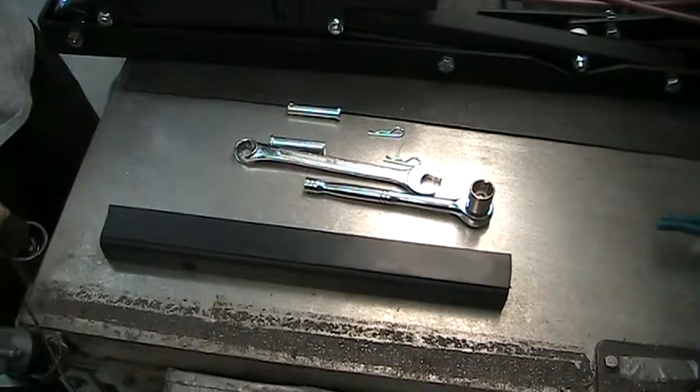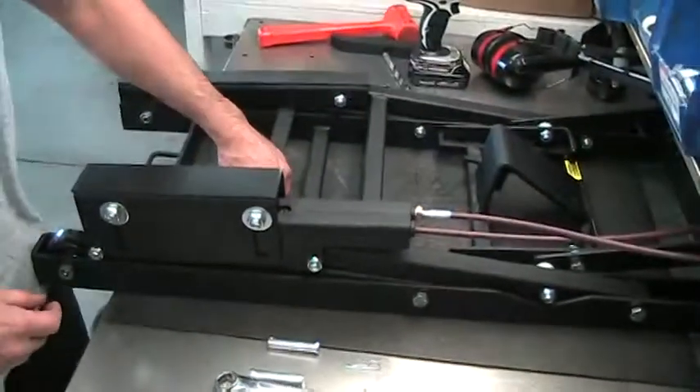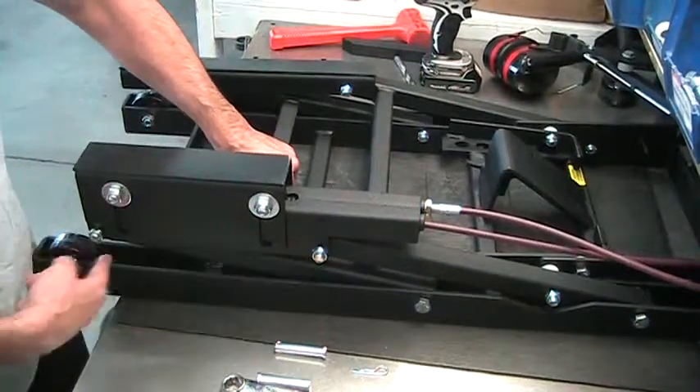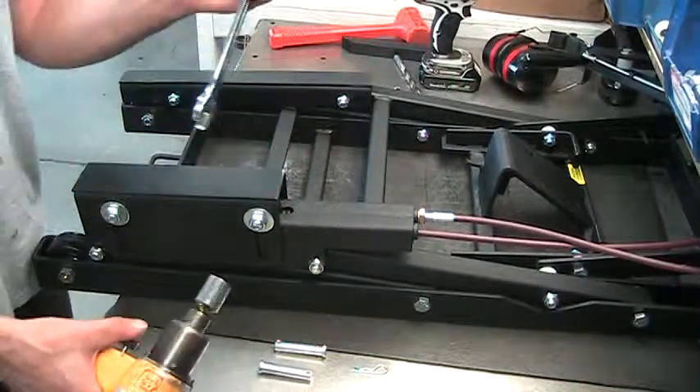Hey, this is Ed from J&S again. Today we're going to do the trike lift to bike conversion. What you're going to want to do is remove these two bolts and this assembly from this arm. For the sake of the video, I'm going to use my power tools.